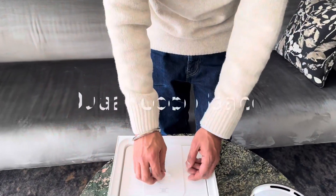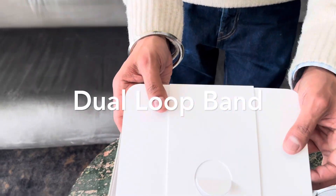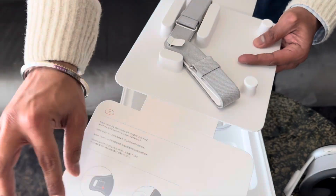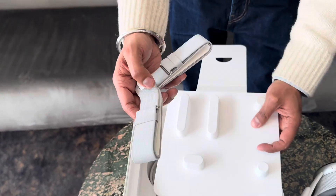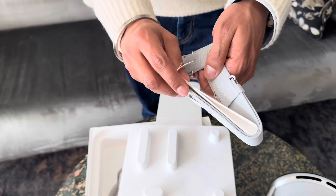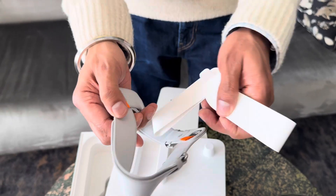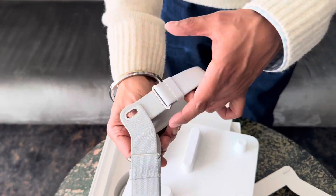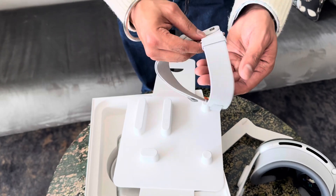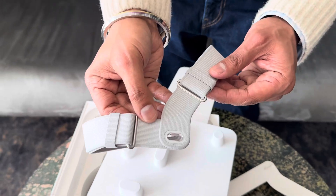The box also comes with a dual loop band featuring a pair of upper and lower straps for a precise fit. It goes around the back of your head and over the top. It can be easily and quickly detached, giving you the option to switch with the solo knit band. For longer use, the dual loop band will make you feel more comfortable.